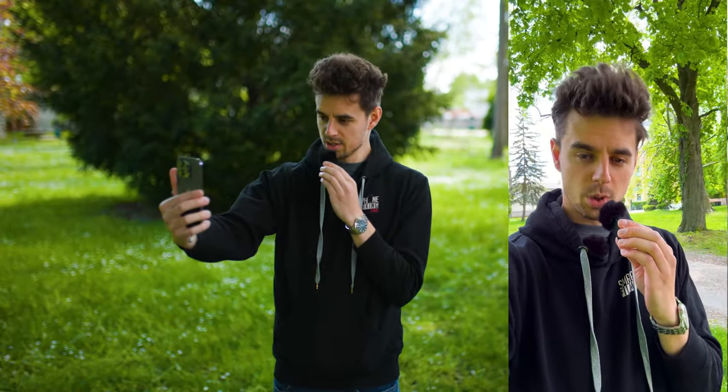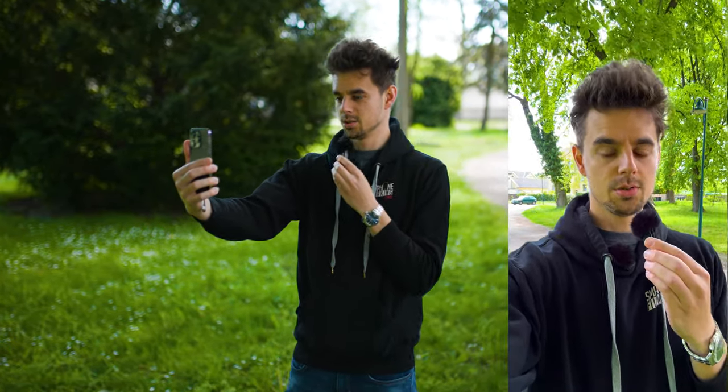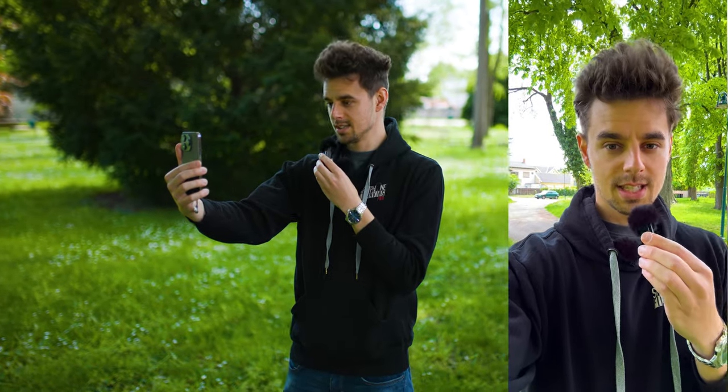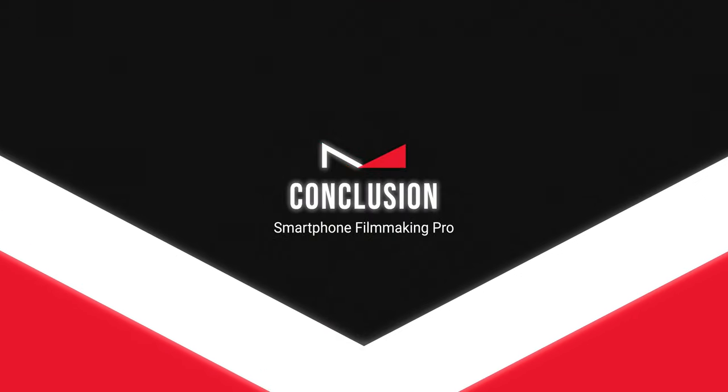I have the Comica Audio Vimo C plugged into my iPhone 14 Pro. One thing that's definitely worse with the Vimo C is that you have to level everything by yourself — shooting alone I can't monitor it, so it might be too loud or too quiet. That's definitely something worse compared to the Rode Wireless ME. Now, what you can hear is the internal audio of the iPhone 14 Pro. Right now it's not as windy, so there should be less wind noise, but overall the audio is less focused on my voice.